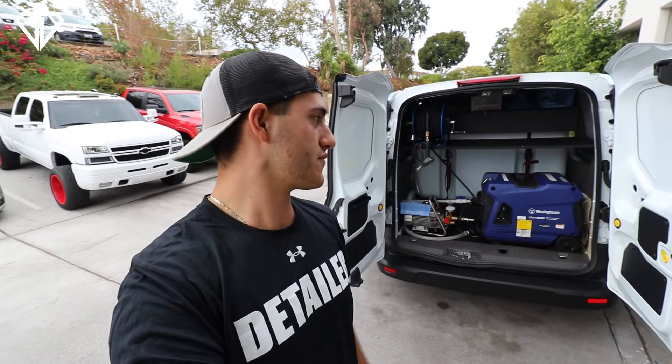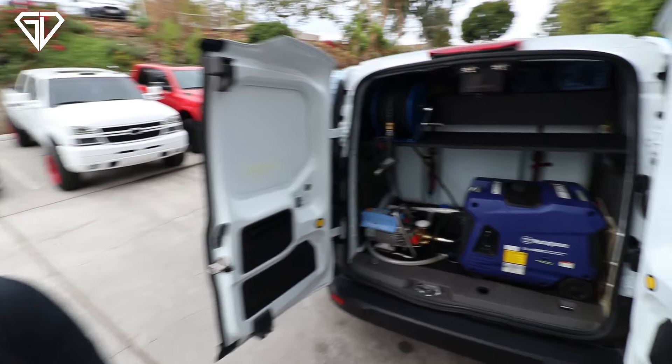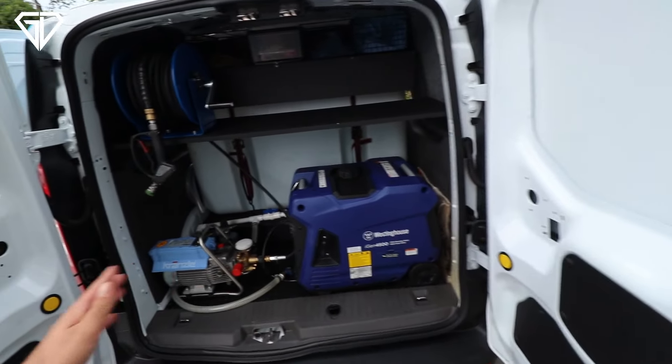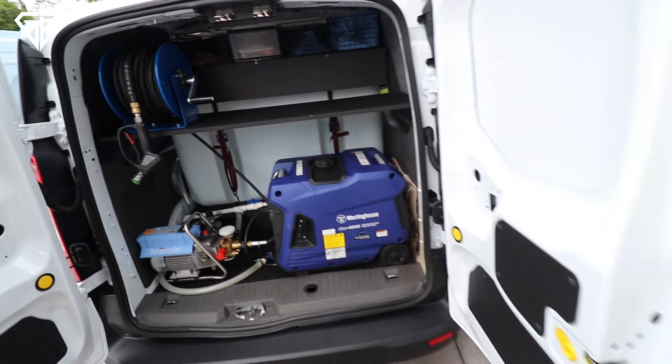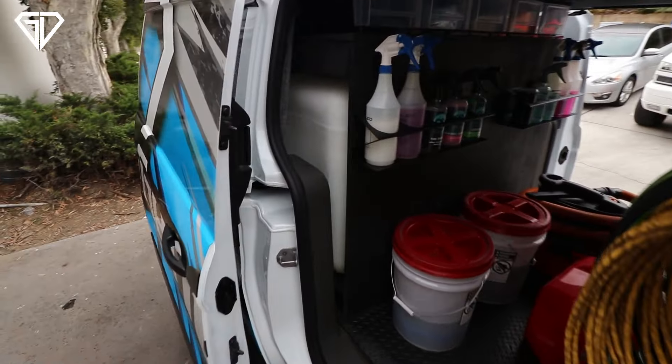When I built this van I wanted to separate ourselves from all the other vans out there. The biggest thing I wanted was to make it look seamless and as close to a factory build as possible — from the generator to the pressure washer and all the wood fabrication. My biggest goal was to keep it organized, efficient, and very easy to use.